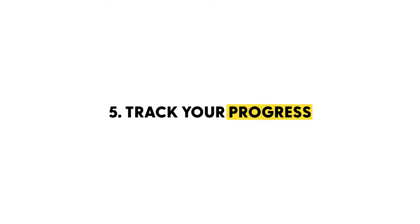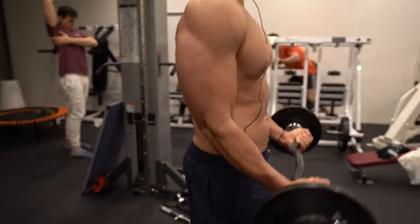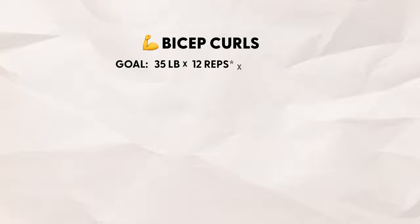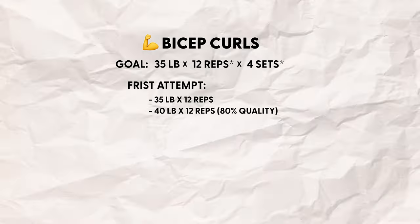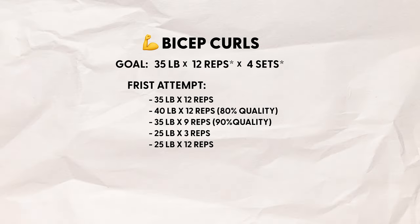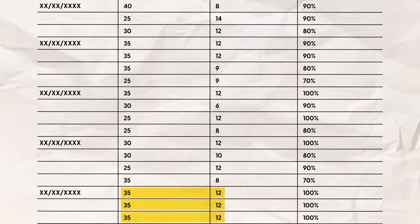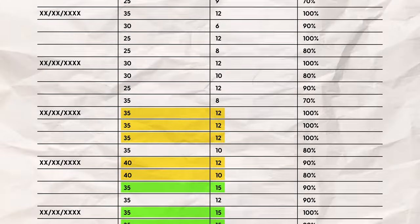When I get excited about something, I just go beast mode. I got really into doing bicep curls and decided this was the exercise I was going to focus on for the next couple of weeks — specifically getting really good at 35 pounds for 12 reps, four sets. The first time I recorded it, I did 35 by 12, then 40 by 12 at 80% quality, 35 by 9 at 90% quality, then 25 by 3, and 25 by 12. By the next day I'd built myself a chart, and every day subsequent I just increased until I got really good at 35 and 40 pounds, then started increasing reps to 15, et cetera.